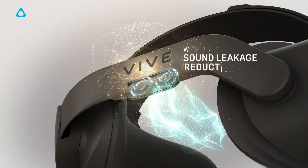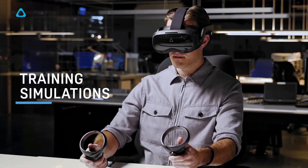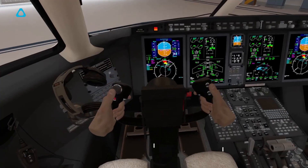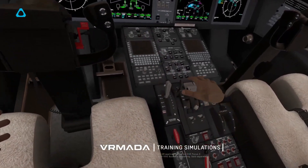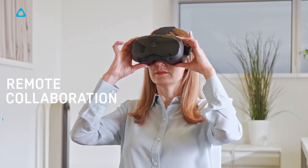Why am I telling you this? Simply because the new Vision series is exactly the same headset as their Vive Focus 3 commercial grade headset. It hasn't been downgraded in any way, which is both a blessing and a curse, which I'll explain in a moment.